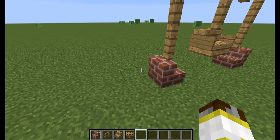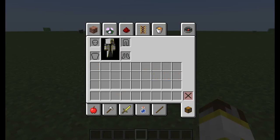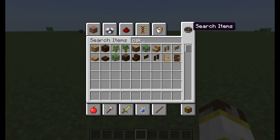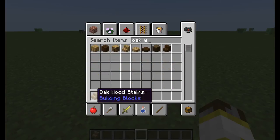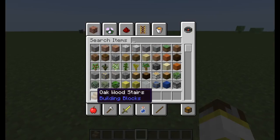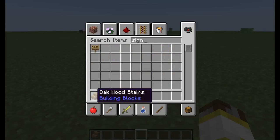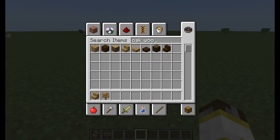Next is a beach chair — really simple to make. All you need is some oak wood stairs, a sign, and oak wood slabs. Very simple.